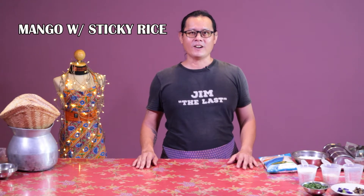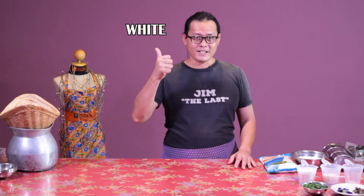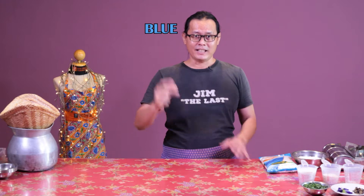Welcome to Minded Channel. I'm Jim. Today we will make the most famous dessert in Thailand — mango with sticky rice, or khao niao mamuang. We are making three colors of rice today: white, green, and blue, and it's all from nature. Let's check it out.